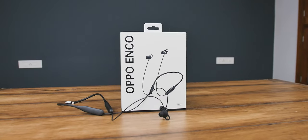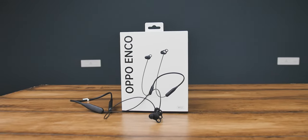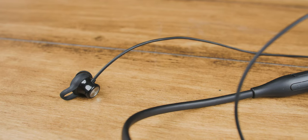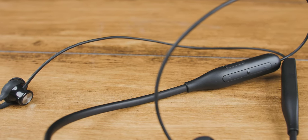Starting with the design and build quality, I want to say that from the moment I held these, they felt like a polished product. The material felt great in hand, but there is some room for improvement. The modules are quite bulky and made out of plastic, which could have been metal like the Oppo M31.